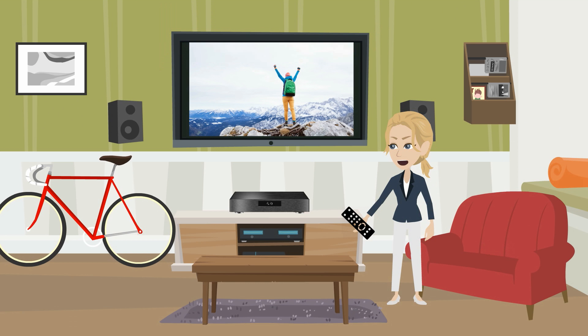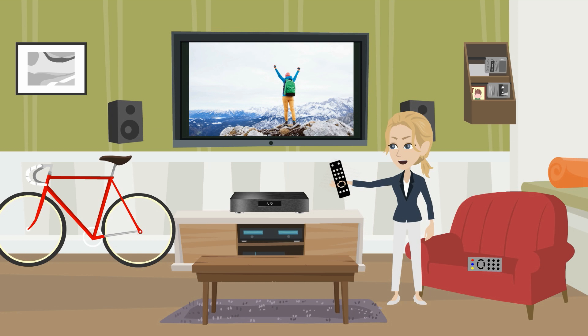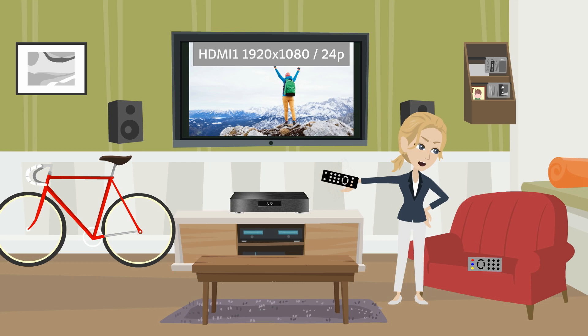Now, consider that a Blu-Ray's native resolution and frame rate — in other words, what's on the disc — is 1080p at 24 frames per second. Press the info or display button on your TV remote; it should show you the resolution and frame rate that your TV is currently receiving from your player. There — my TV is receiving 1080p 24.